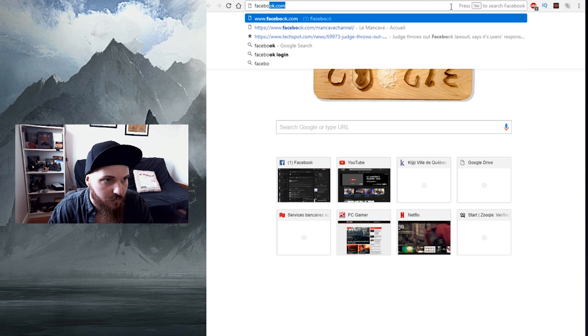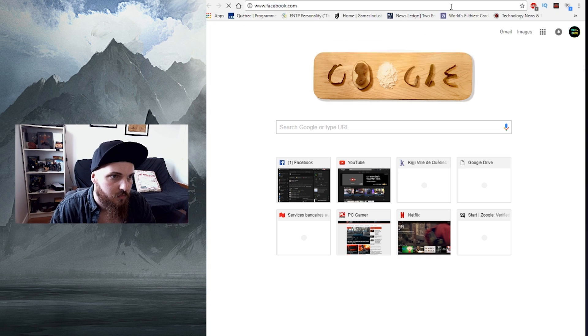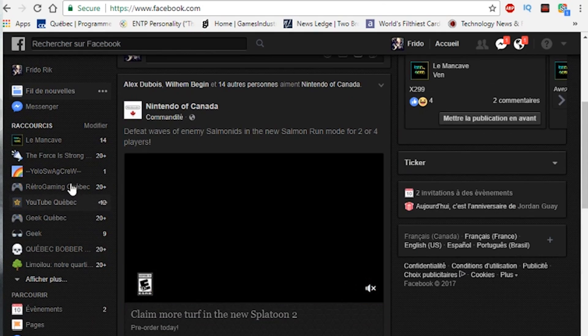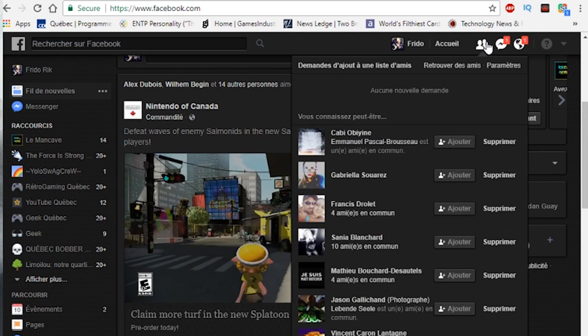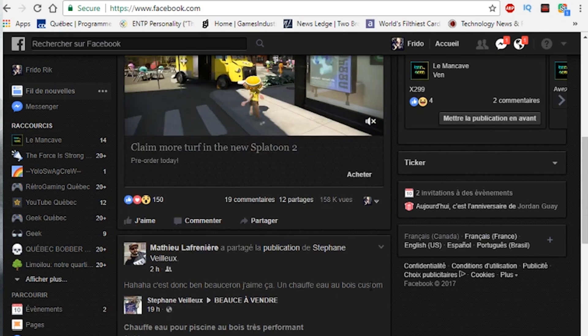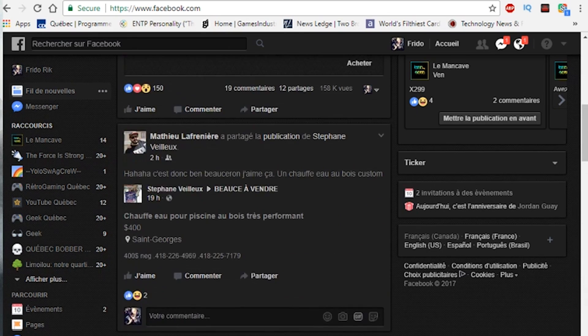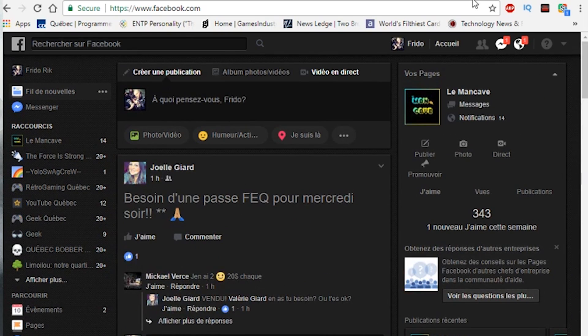Now let's go to Facebook to show you what it looks like. There you are — everything is black on black, or name it as you wish. There are patterns, it's not too much, it just looks really great.